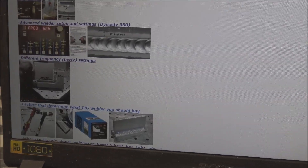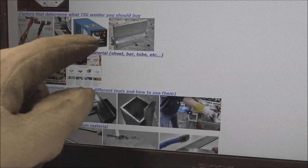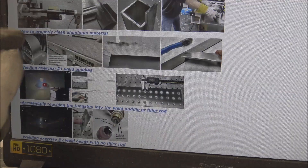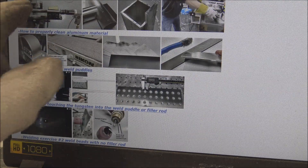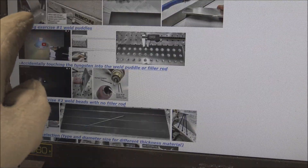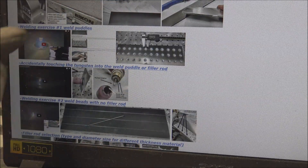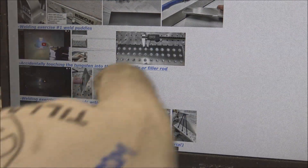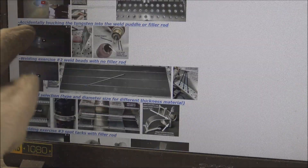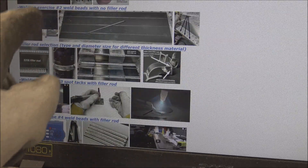Then different frequency settings, factors that determine what TIG welder you should buy, whether you need a water cooler or not, and how big of a welder. Where to buy aluminum welding material online or at local stores, and then how to cut material - ten different tools that I use. How to properly clean it - that's a problem a lot of people have. Then arc shots: high-quality arc shots that show you exactly from my point of view what I'm doing. We do weld puddles, and then what happens if you accidentally touch your tungsten - everybody does that, you learn to minimize it.